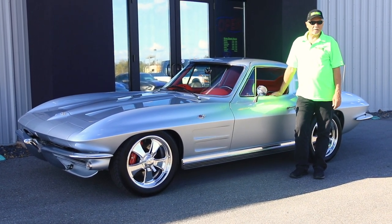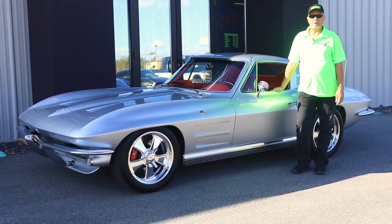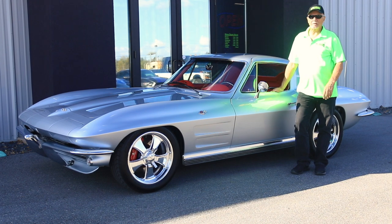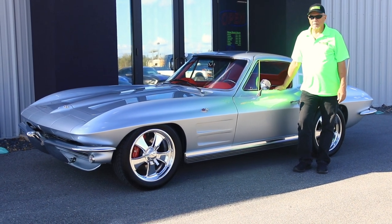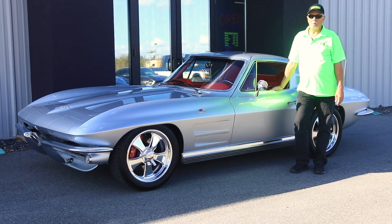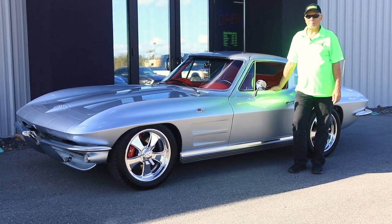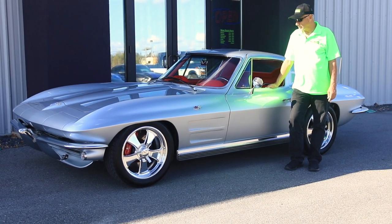It's a frame-off, completely redone from top to bottom. Almost every part on this car is brand new, except for the engine, which is newly rebuilt. There's about 700 miles on this total restoration, and you won't believe what all this car has. A little bit later, I'm going to lift it up and show you some of the quality parts that have been used in this total restoration.